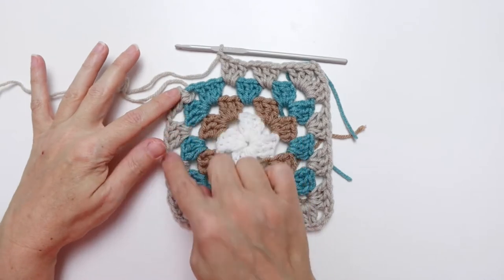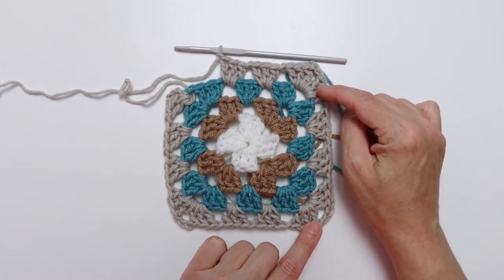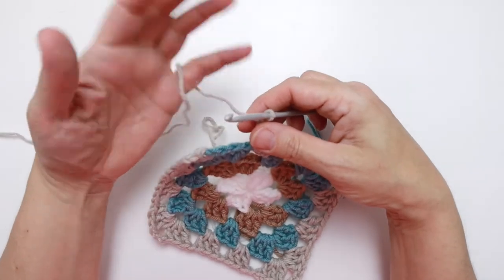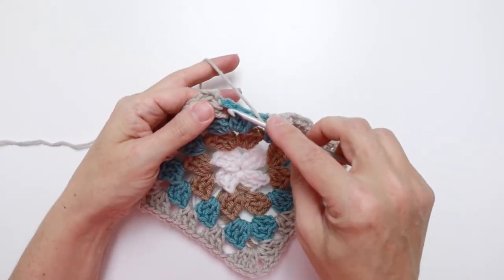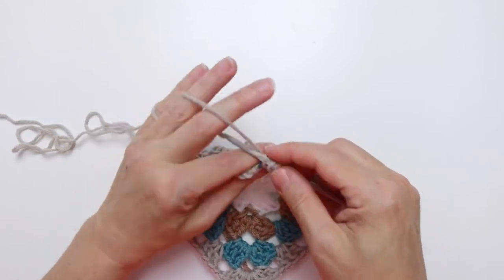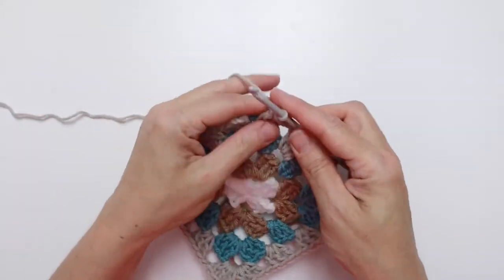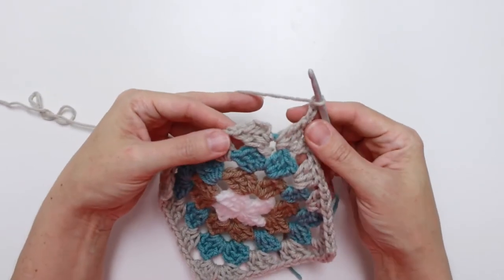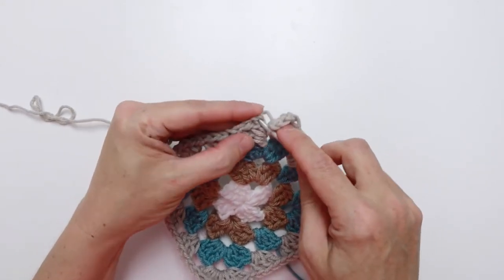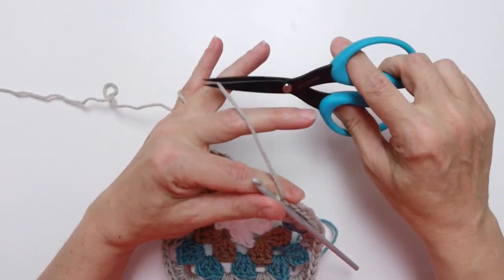We're back at the end of the repeat. We did this section and this section — that was the two-times repeat — then back to finish the final corner. Work three double crochet into the same chain three space we joined in, then chain three — one, two, three — and finish the round by slip stitching into the third chain of the starting chain. Pull the yarn through and clip.